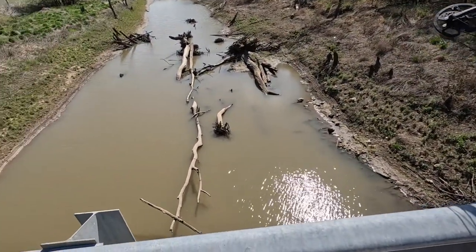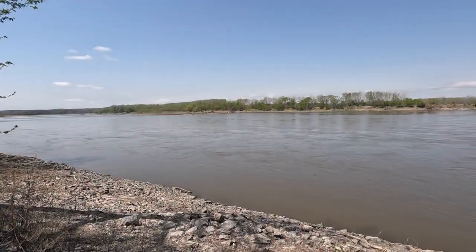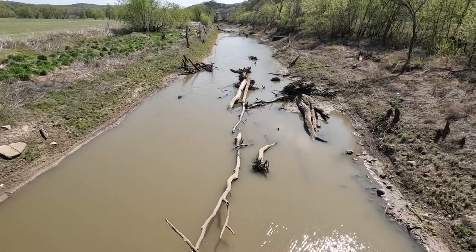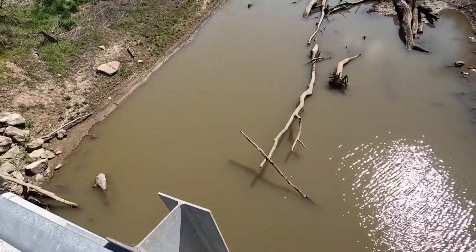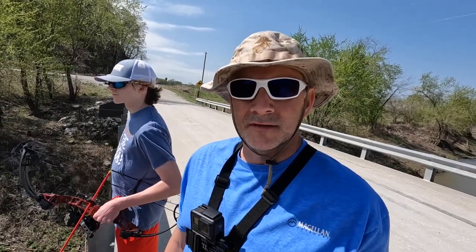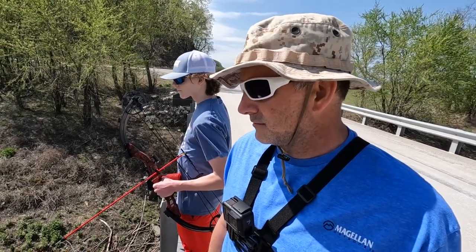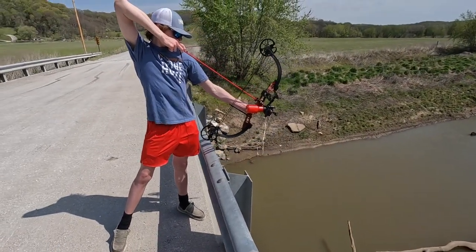We're down here on a river bottom. This river actually connects into the Missouri River just about a quarter mile that way. It's a small creek — we're probably about 40 feet above the water. This is a sport hobby that Luke and a lot of his friends do in the evenings and on weekends, coming down here to try and shoot some fish with their bow and arrows. Luke's going to do a practice shot here.